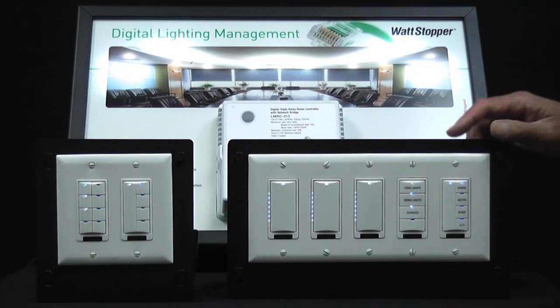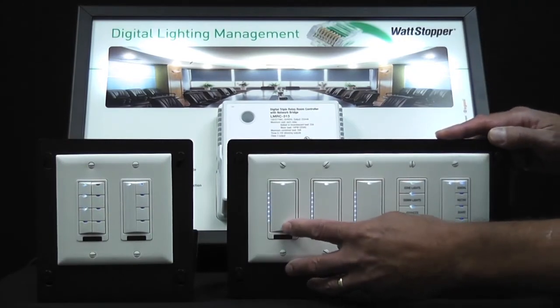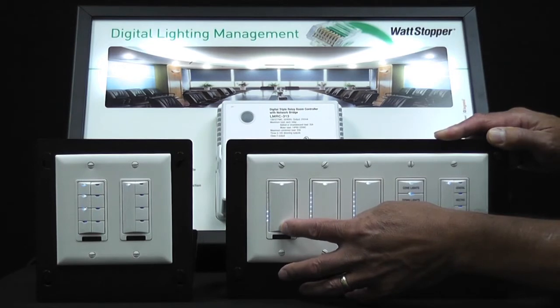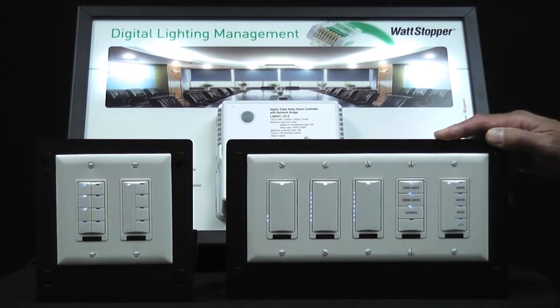The first way to adjust the light level is probably the simplest. Just use the dimmer to dim down the load to the level that you want it to be at. We'll take it down to a low level.